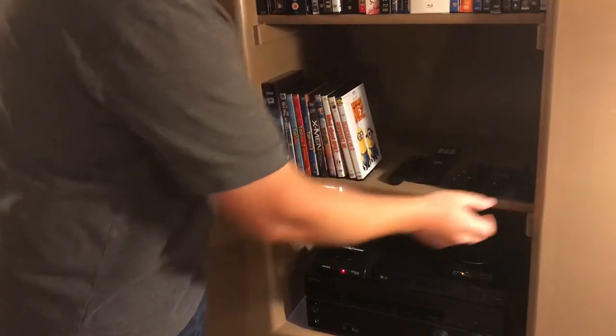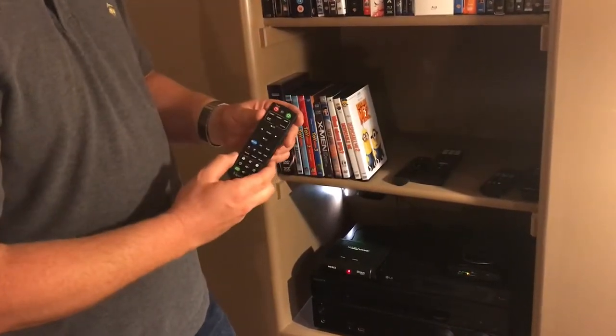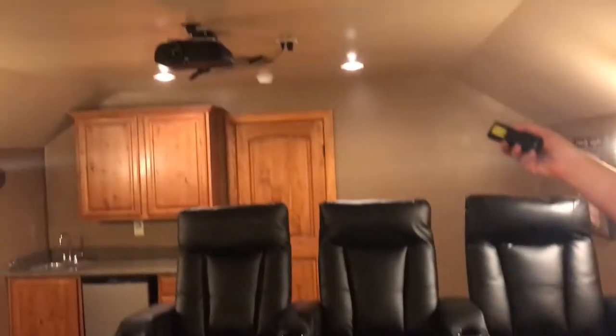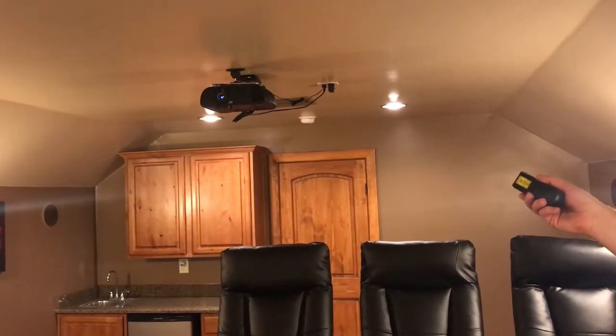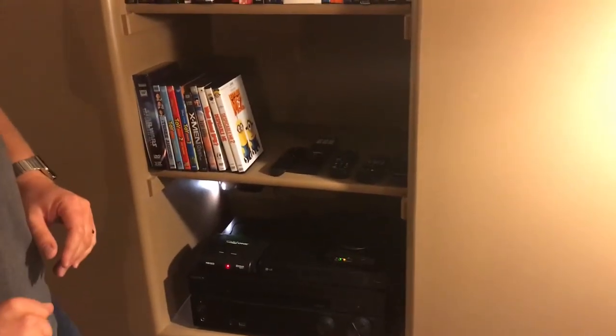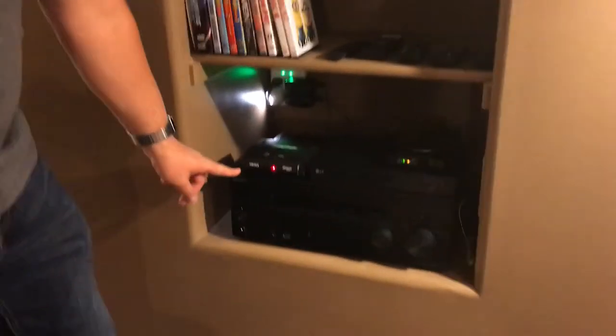To watch a movie, you first take your ViewSonic remote, which goes to the projector. Aim it at the projector and press power — it'll start to turn on, you'll hear it after about two or three seconds. Put that remote back; that's the only time you should ever have to touch that one until you're ready to turn it off.